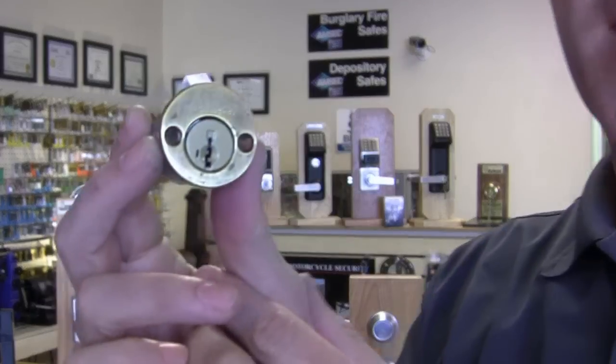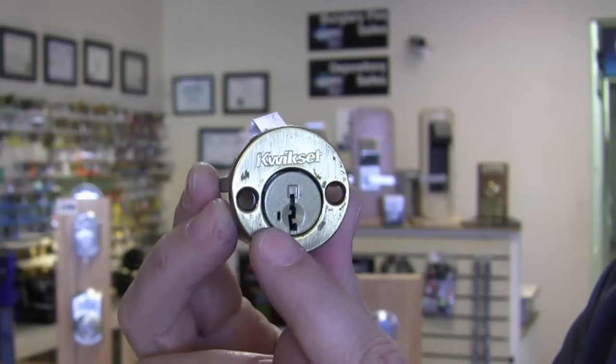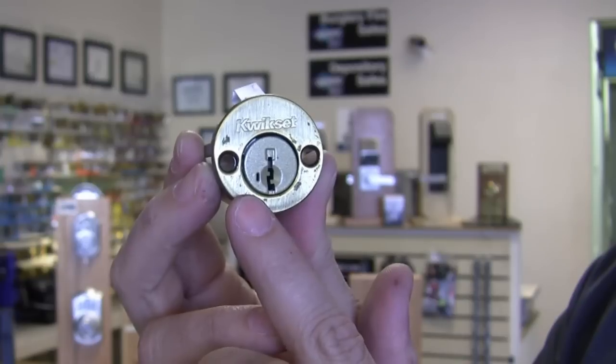Now let me talk to you about a Kwikset product. Kwikset products aren't very heavy duty, but to stop lock bumping they're one of the best residential products on the market right now. It's called the SmartKey by Kwikset, available at all the major box stores. It's different in that it uses wafers instead of pins — lock bumping counts on the fact that you're using pins with a shear line, and this is actually a wafer system. You can identify a SmartKey product because it has an additional hole right on the side of the cylinder. If the locks on your house have that little hole next to the keyhole, you already have a bump-resistant product. If you have Kwikset on your home, simply replace the deadbolts with this particular product for bump-resistant protection.